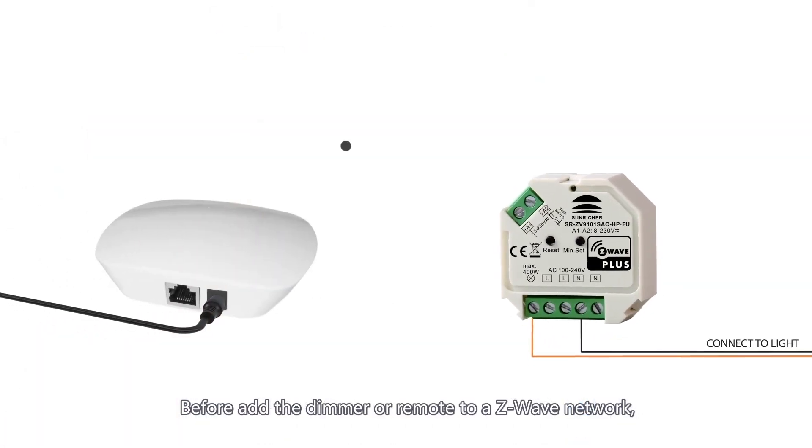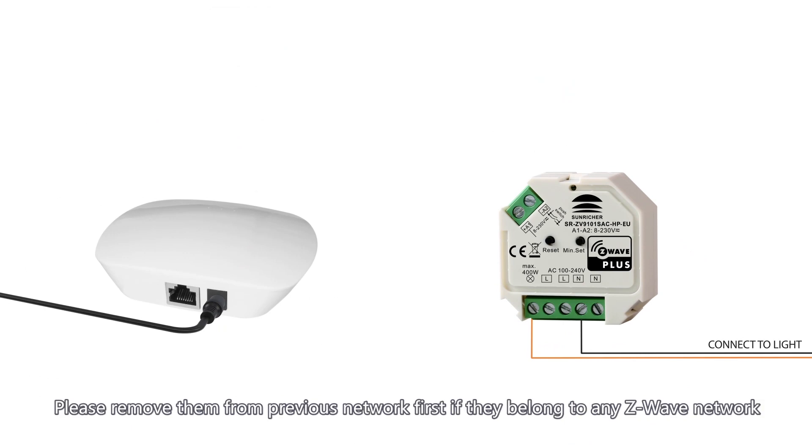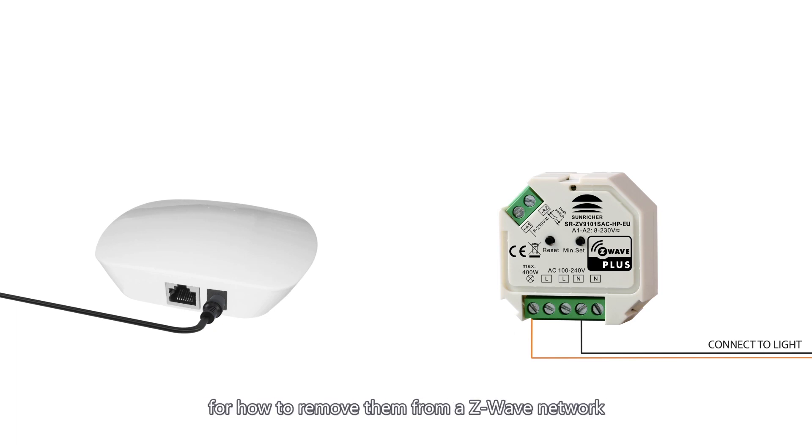Before adding the dimmer or remote to a Z-Wave network, you must make sure that they do not belong to any Z-Wave network. Please remove them from the previous network first if they belong to any Z-Wave network. Please refer to the exclusion and factory reset section for how to remove them from a Z-Wave network.